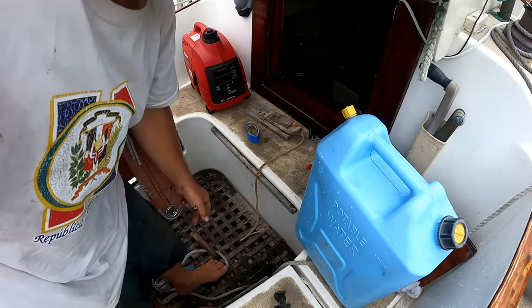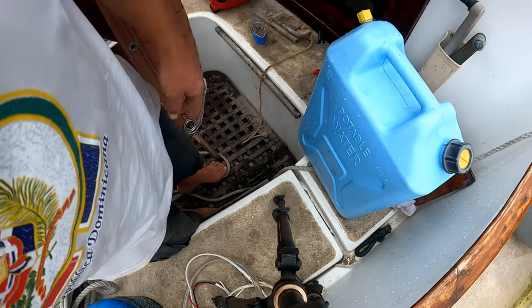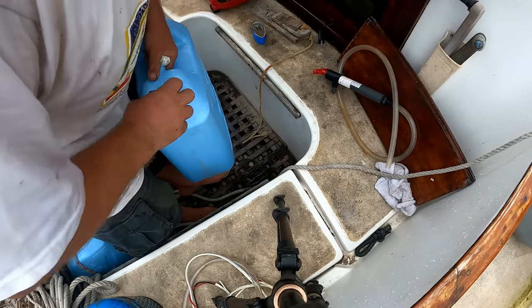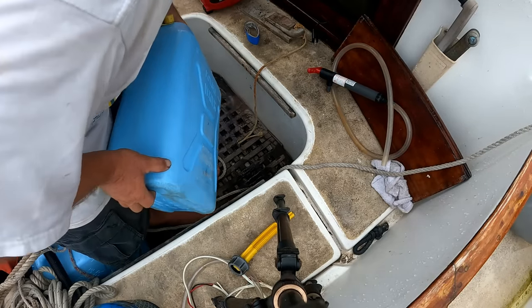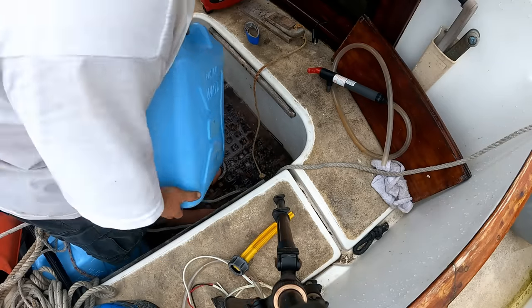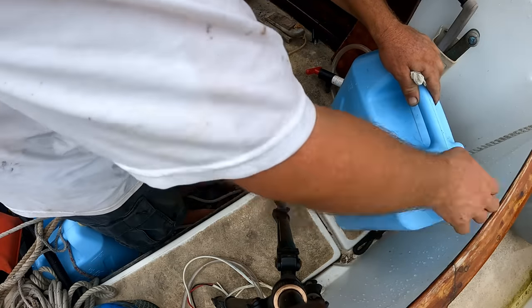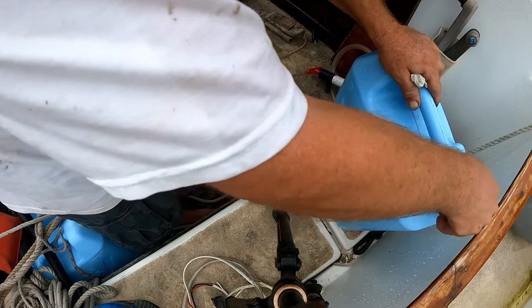Annual haul-outs come with many routine tasks which I have to do every year, and I've already filmed many of them, so I'm not going to re-film them in this video. However, one such task I did film is cleaning and greasing the seacocks to the cockpit drains. I've cleaned them, put them back in, shut the valves off, and now I'm going to test by filling the cockpit up with water.